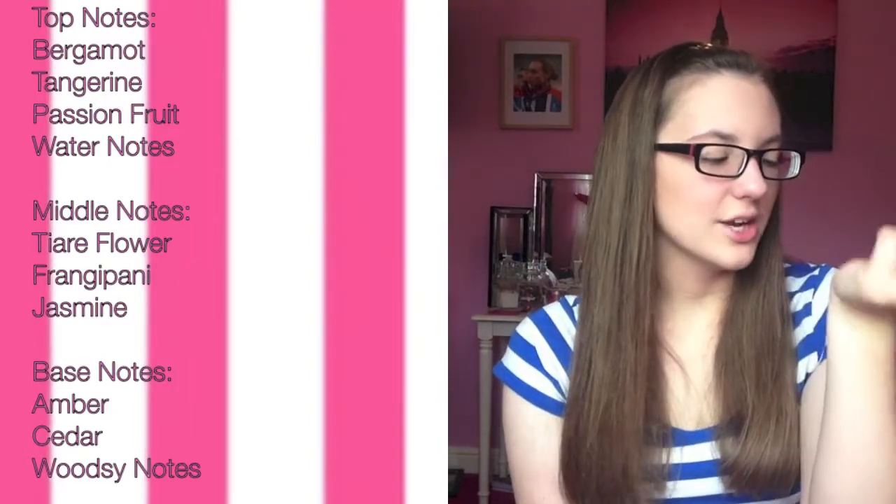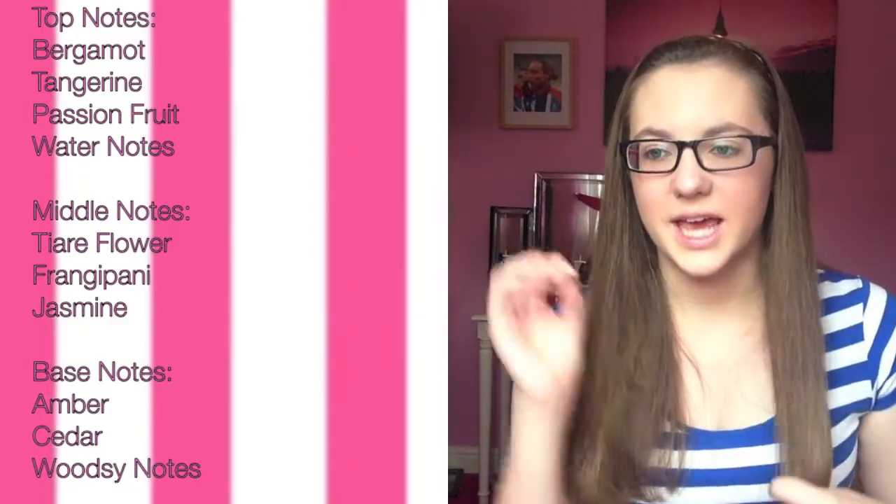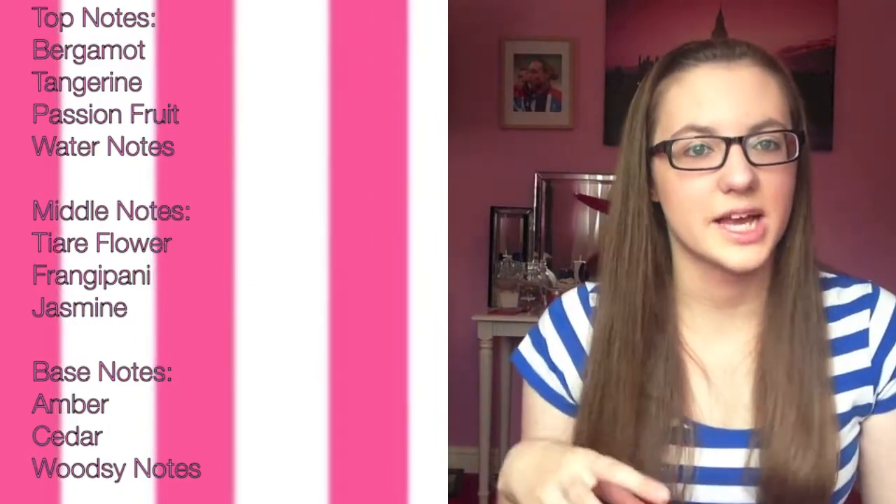The top notes are bergamot, passion fruit, tangerine, and water notes. I would say tangerine definitely stands out for me, and also the water notes — they give a light effect to the fragrance. It waters it down a bit and keeps it a lot lighter. As an eau de toilette it just gives this really aquatic, light, citrusy opening.